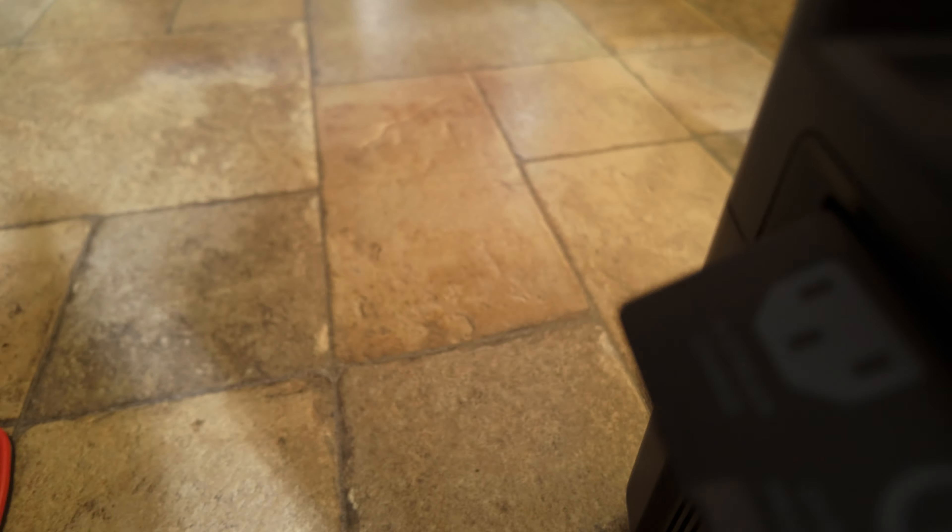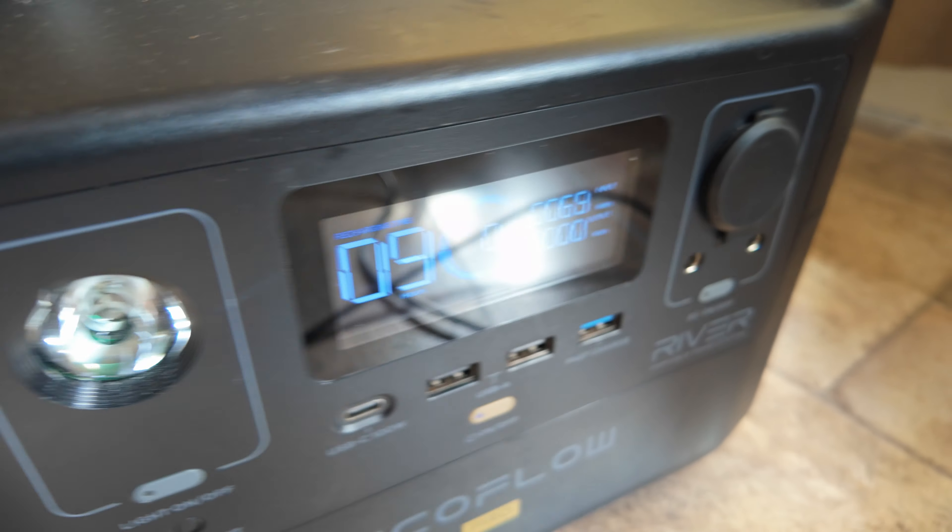The main thing about this setup is I don't know anything about wiring and electronics, so I'm doing this the simplest way possible — using the cigarette lighter plug-in and the EcoFlow and Bluetti cables that came with the units, plus an adapter cable to make this work. Let's check it out.